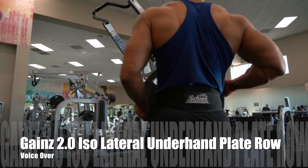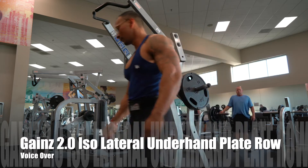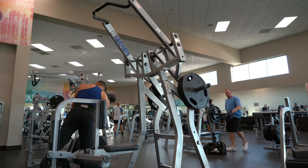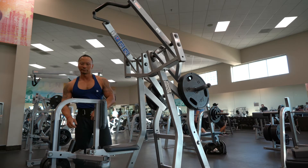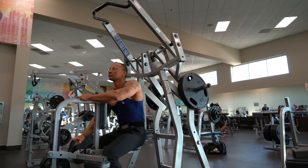Isolateral underhand plate rows. Load up the weight you are preparing for, pick a desired rep range, and adjust the seat to chest height. The starting position has your knees under the pads and your chest right against the pad, right in the middle of your chest.